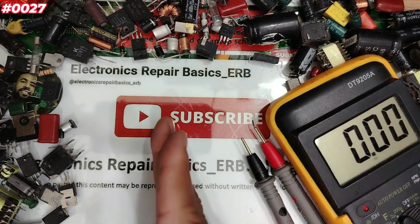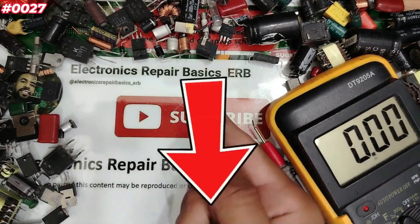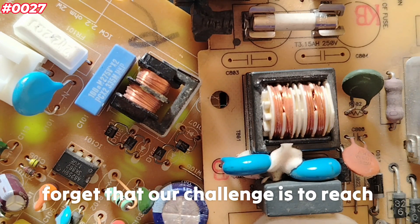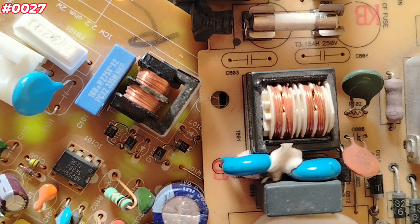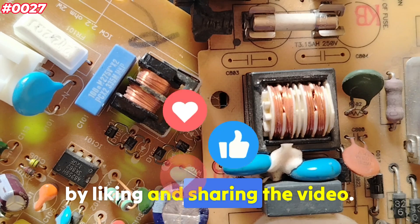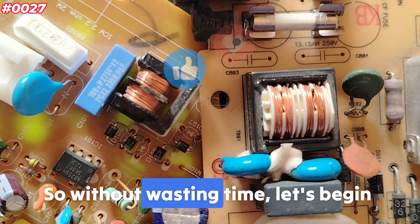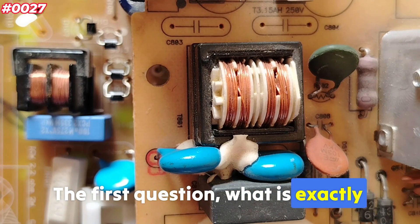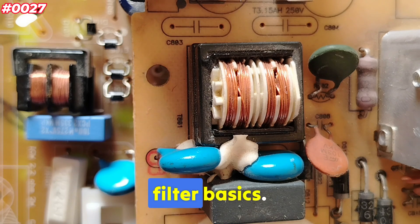Before starting this episode — which component should I test next? Please enter your comments. And don't forget that our challenge is to reach 1000 component testings. The best way to support me is by liking and sharing the video. Without wasting time, let's begin with the theory. The first question: what exactly are EMI coil filter basics?